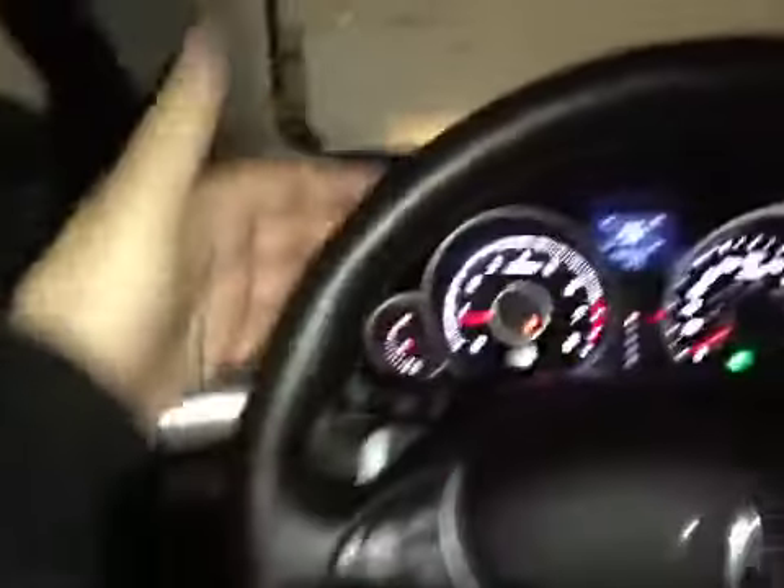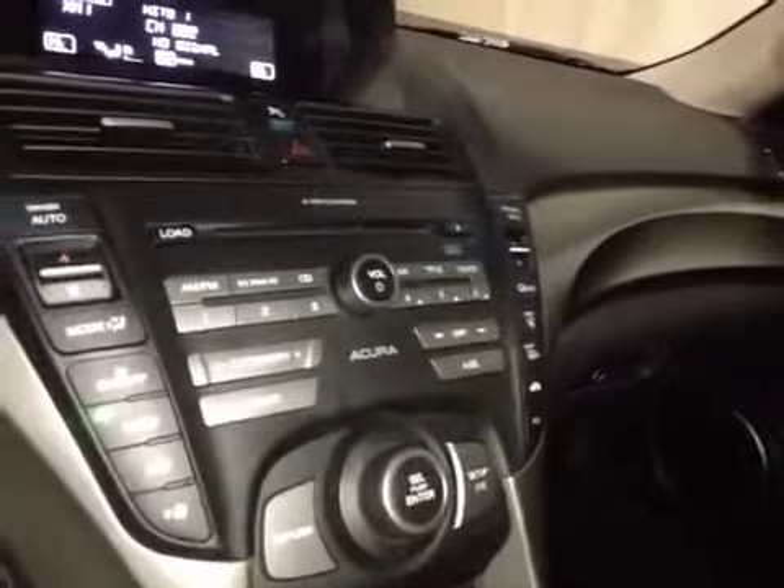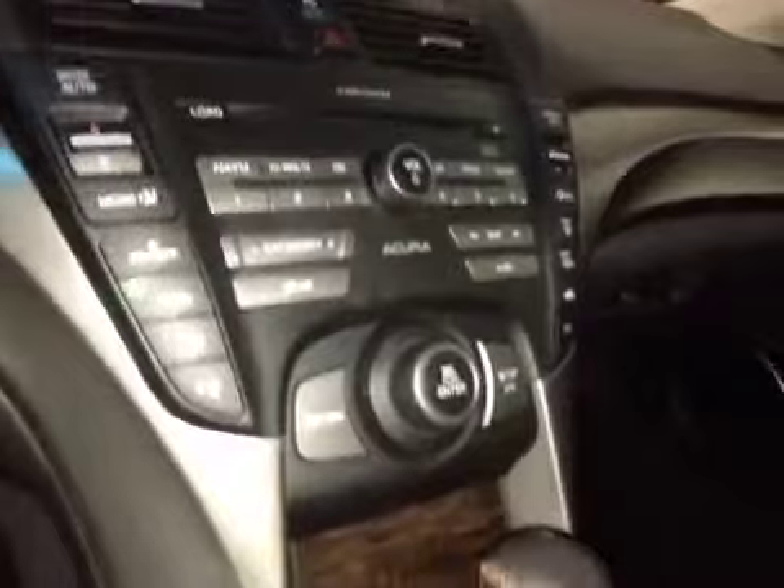Here's your dash. On this leather wrap steering wheel we have your stereo sound system controls as well as your Bluetooth, paddle shifters, and cruise control. In the center here we have your AM and FM radio as well as your satellite radio and CD player. You also have dual climate control.